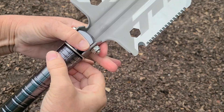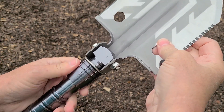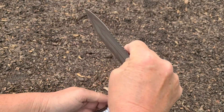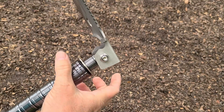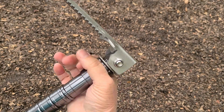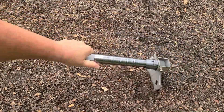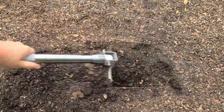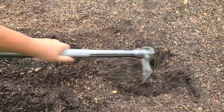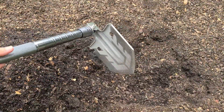You can loosen this part here and change the angle of the shovel, tighten it back up, and now I've got a 90-degree digger — which for getting the soil out of this garden bed is going to be amazing. Let's put it to the test.